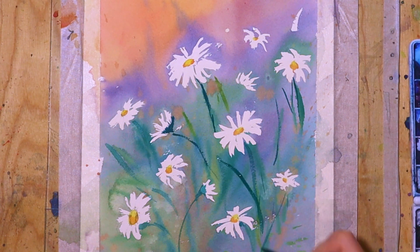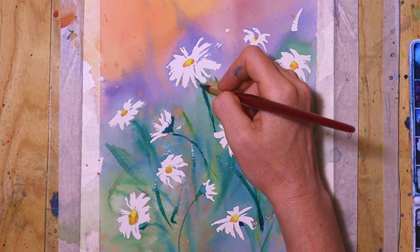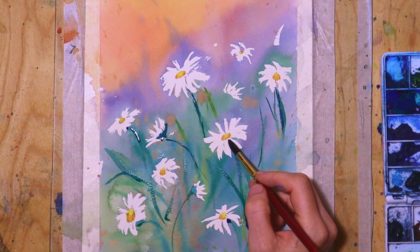The daisies really remind me of summer, so I always look forward to seeing them, especially as the winters here in northern Finland are quite long. They're very common flowers, but I still really like and appreciate them.